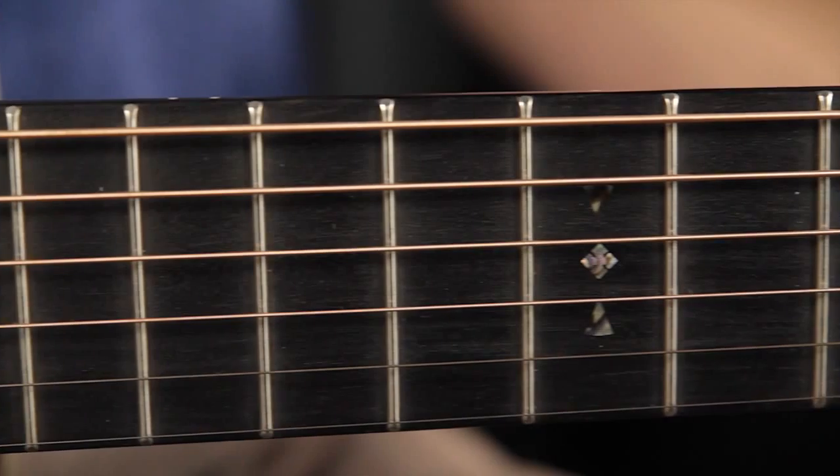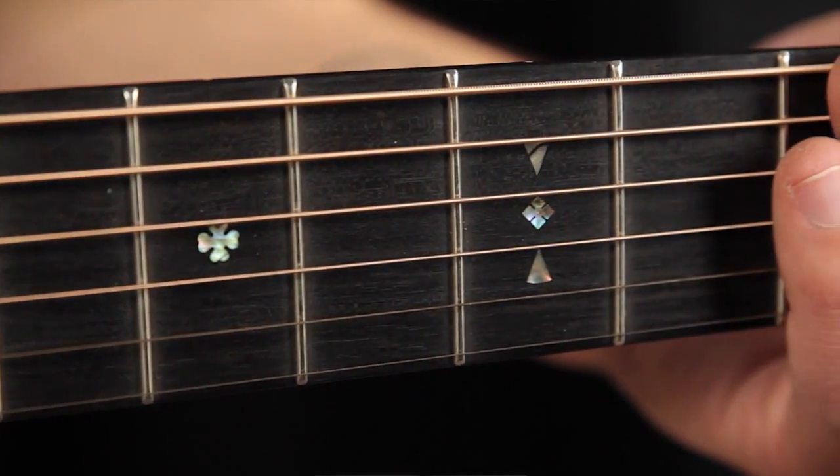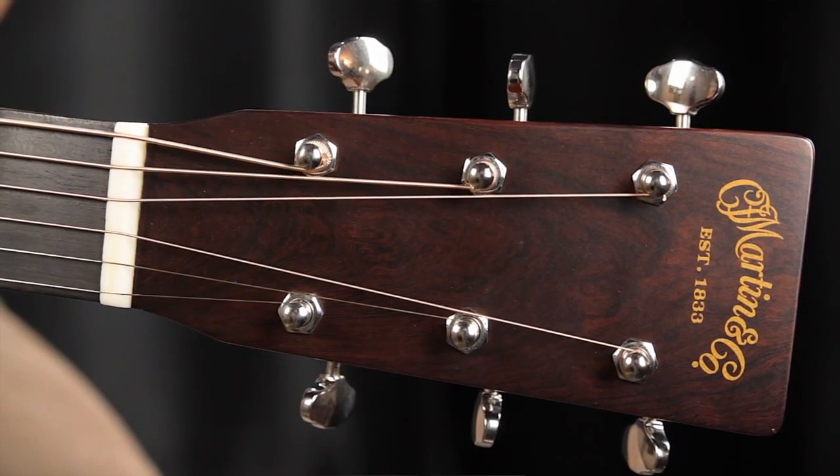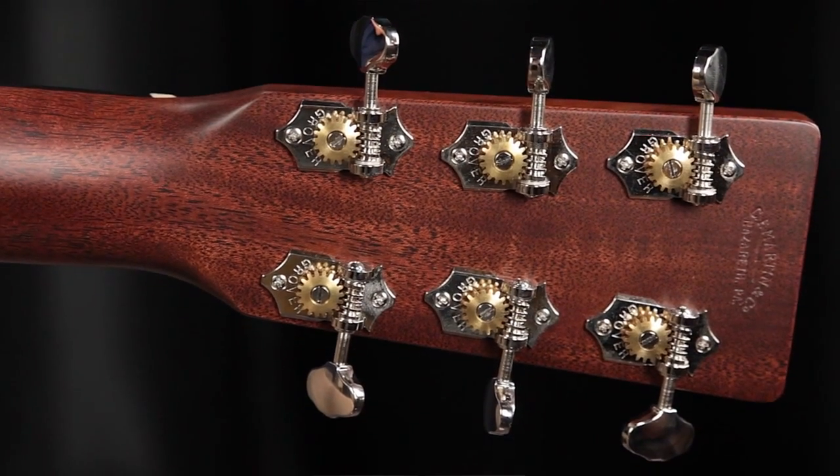The neck is a low profile, and the fingerboard is a stark black ebony with Fodden-style inlays on the 5th, 7th, and 9th fret. We have an inch and three quarter bone nut and our classic vintage style Martin headstock with a decal, open gear Grover tuners, and a very cool piece of Madagascar rosewood for the headplate. So we're going to give this custom 00 from Martin a play so you can hear what it sounds like.